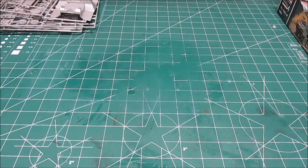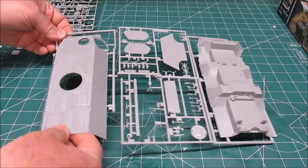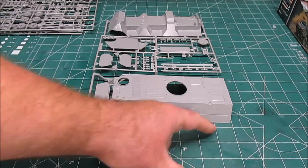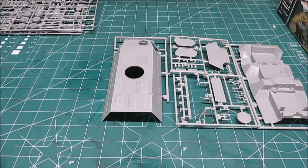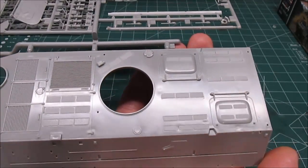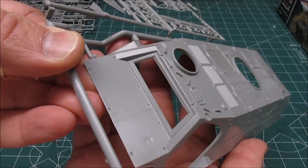Moving on to the large plastic pieces, we've got three gray sprue trees which are already a primer color, so they'll be ready for primer chipping and weathering easily. There's a nice large chassis and body — about seven to seven and a half inches long and three inches wide. The detail on this is beautiful: all those vents and panel lines are very nice, and some washing and weathering is really going to bring those out.